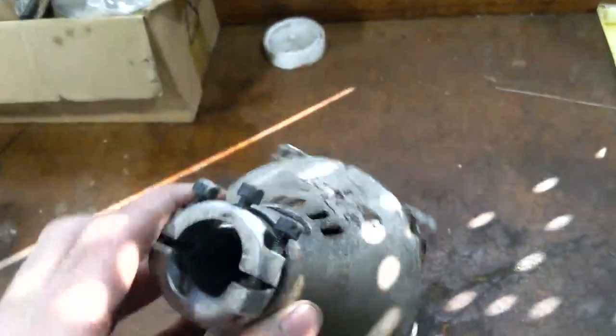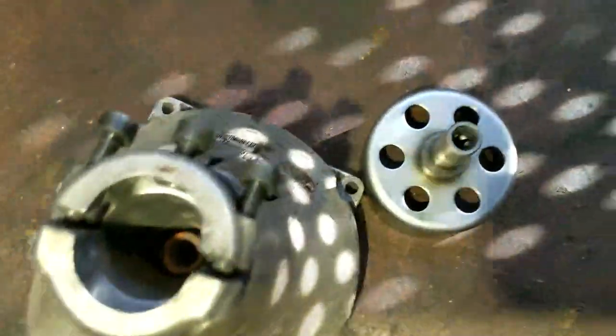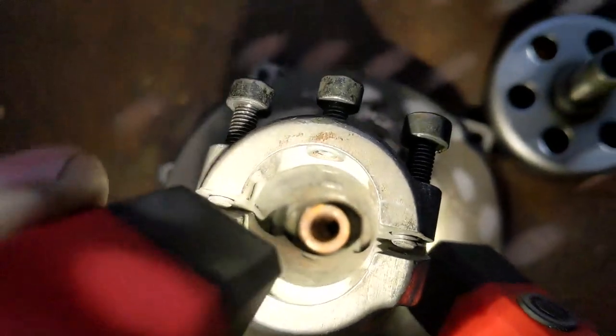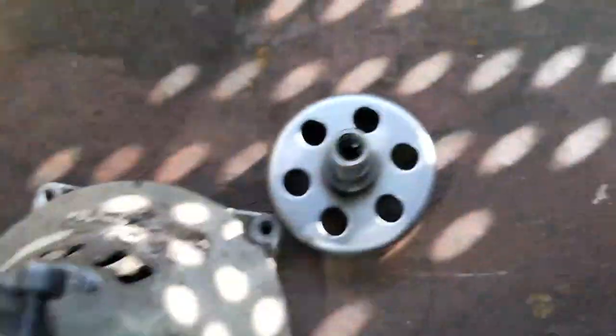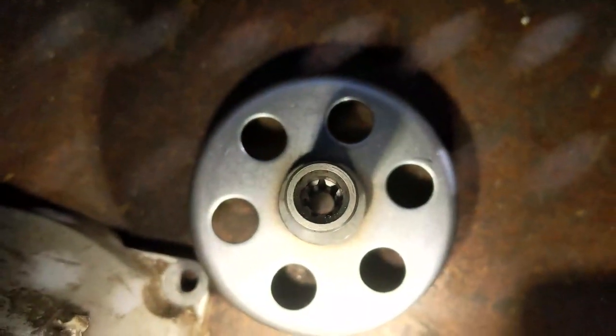I got the old hub off, and basically I don't know how well we can see it in there — we might not be able to see it until I get this one out — but it's all rounded out in there. There's no teeth left, so when we put a new shaft in there, it's just making a loud grinding noise because the shaft is just spinning in there. So what we need to do is replace it with this one where you can see the teeth right there.